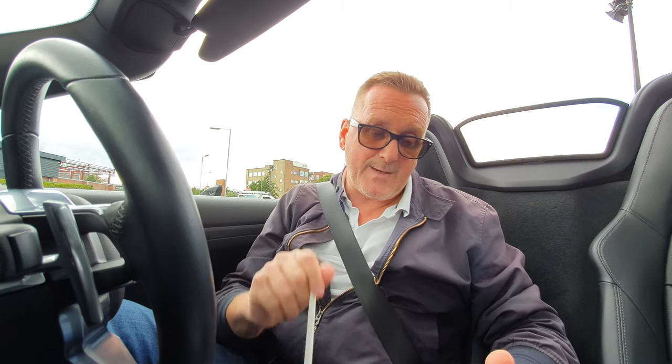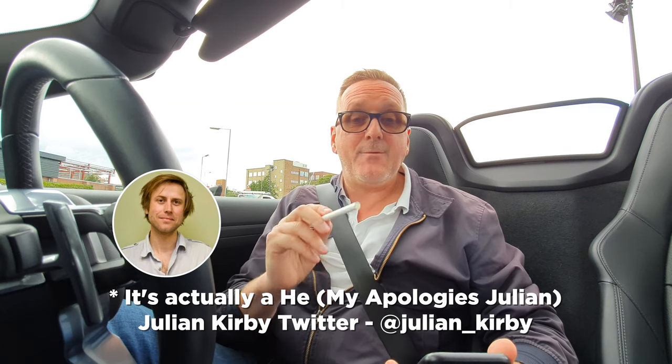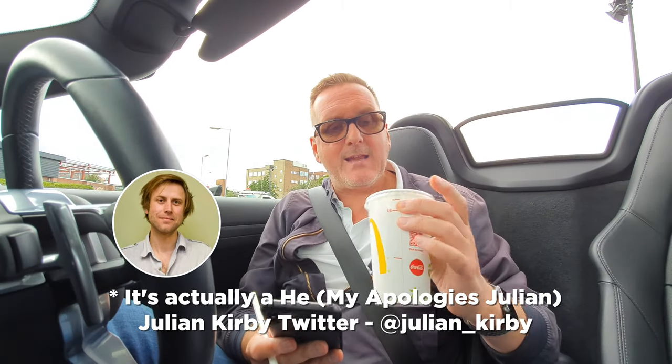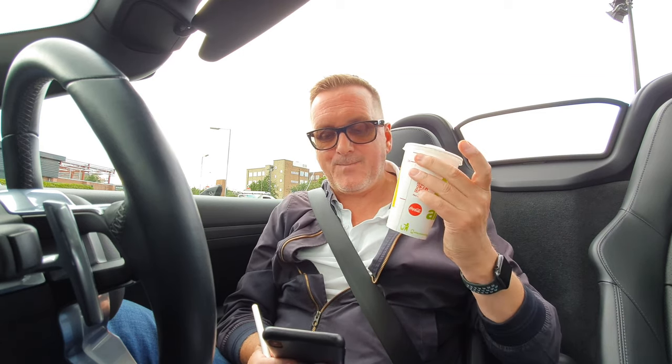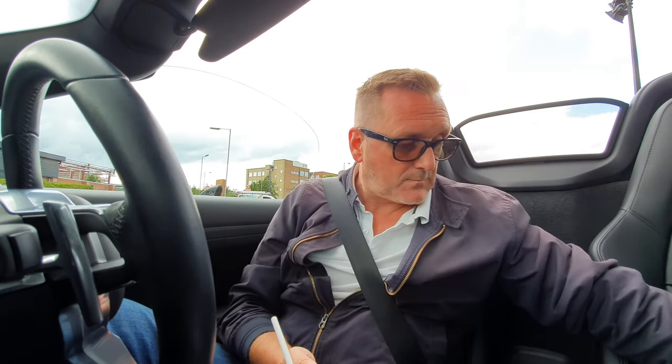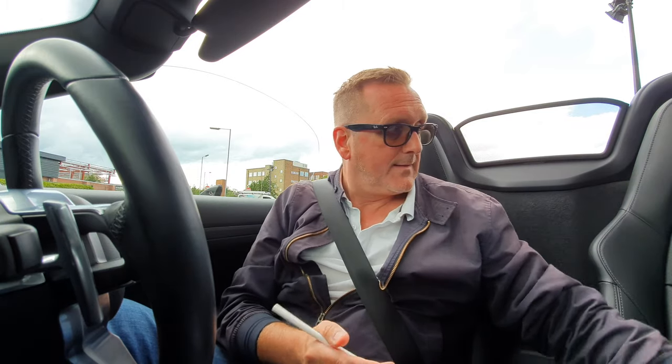Friends of the Earth's Julian Kirby is saying get rid of straws altogether. I'm going to tweet Julian Kirby and link this video. I'm not sure whether Julian Kirby has ever had a McDonald's milkshake — try and drink this milkshake without a straw, because I'm saying it's physically impossible. Julian Kirby, this is my challenge to you: drink one of these milkshakes without a straw or a spoon, just with your lips.